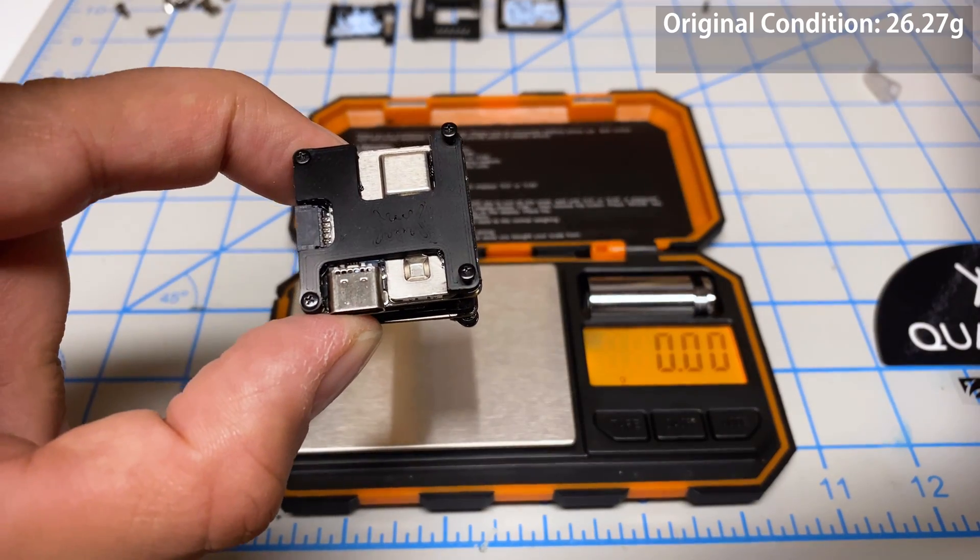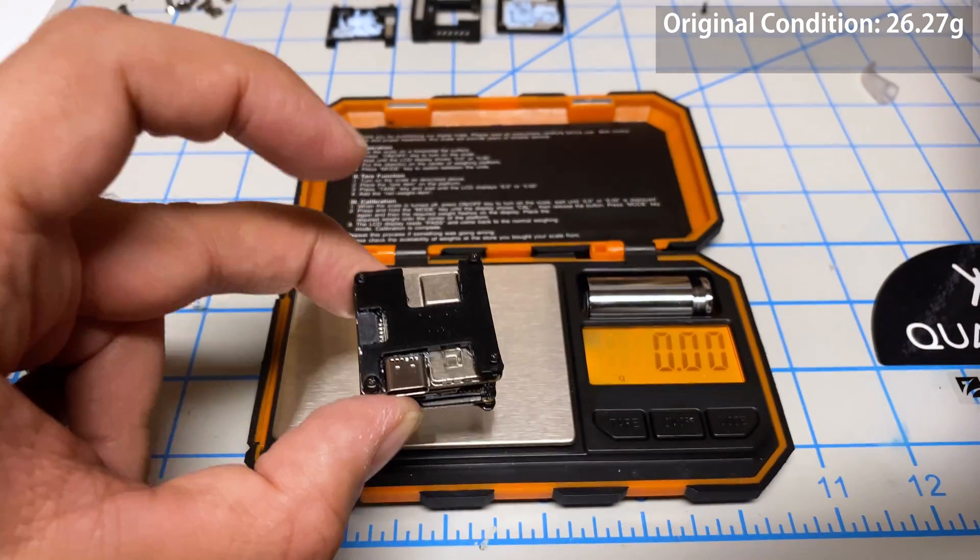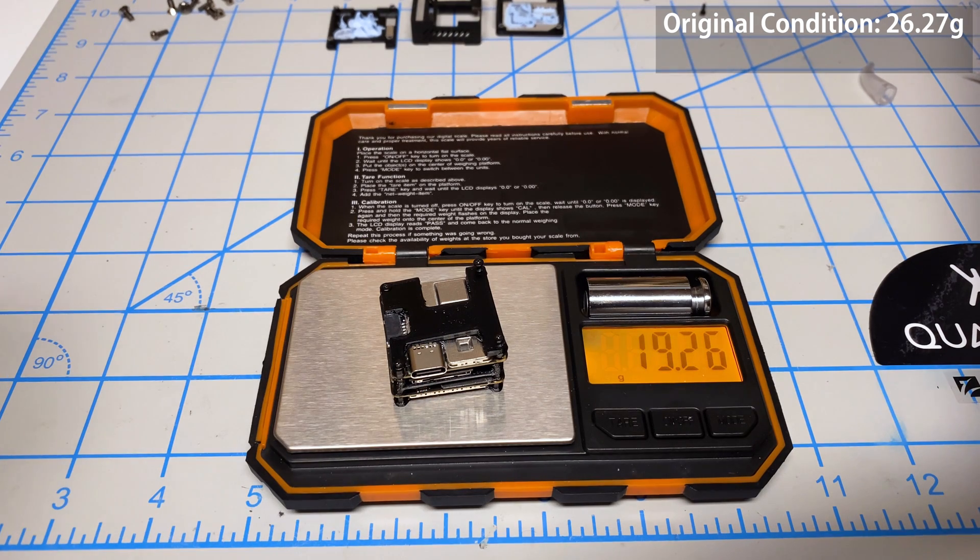In its original condition this was 26-something grams. Now it weighs 19.25 grams. So we're looking at roughly seven grams of weight savings. I thought there would be more, but hey, every gram counts.